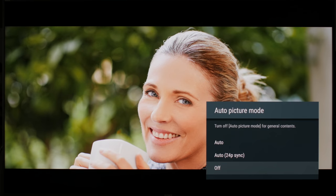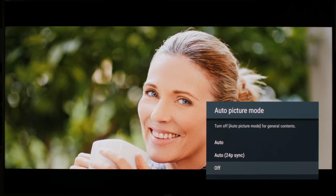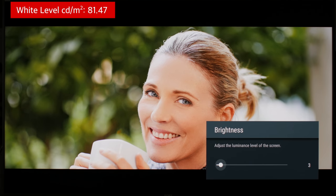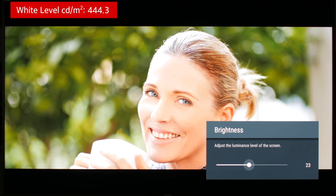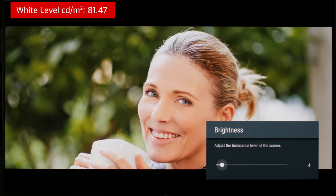Auto picture mode tries to detect the input signal and change the mode accordingly. It's a cool feature, but we don't recommend using it since it can be wrong sometimes. Brightness isn't the same setting as most other TVs' brightness — on recent Sony TVs, it is the equivalent of their backlight. It's really a personal preference and depends on the amount of light in your room. Increasing it simply brightens the picture without any downside to picture accuracy. Simply set it to something that is comfortable for your eyes.